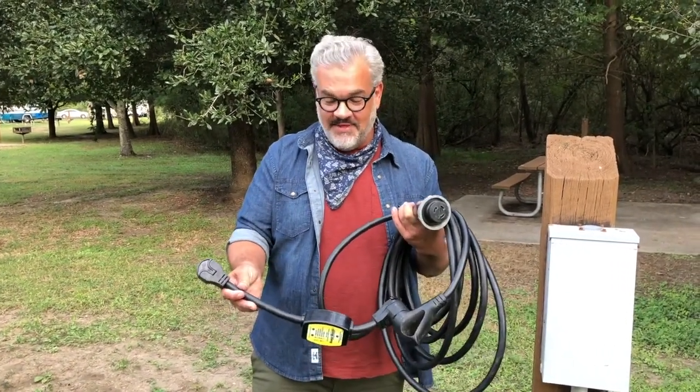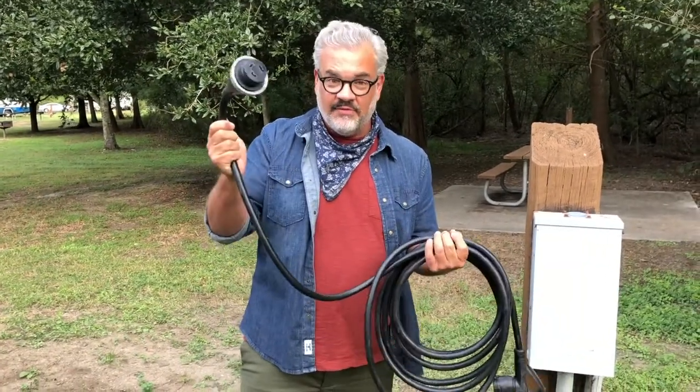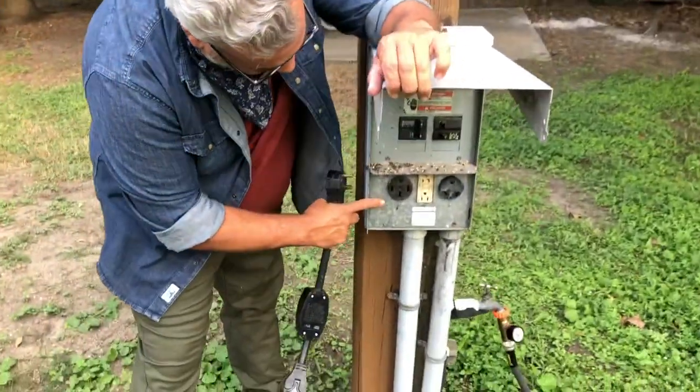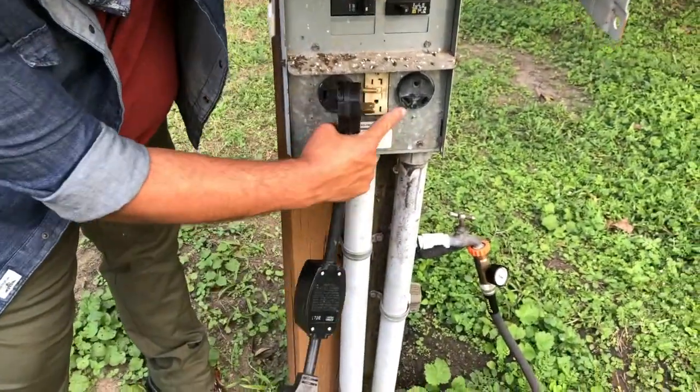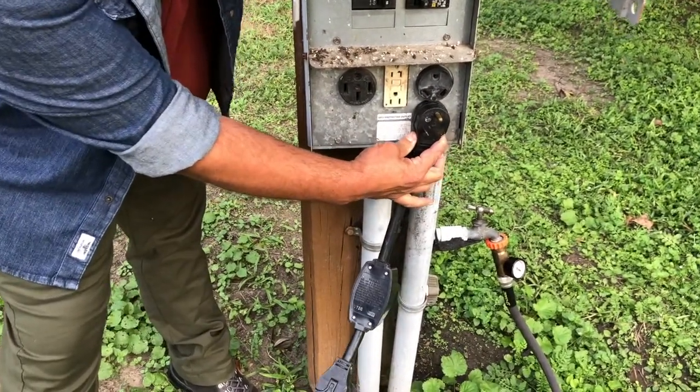Now it's time to get some power to this thing. Your power cable has a surge protector on one end and the plug for the camper on the other. We're just going to go ahead and lay this on the ground, open the junction box, and we have two plugs. One's going to be a 50 amp and one's going to be a 30. You can tell because the plug matches our 30 amp.